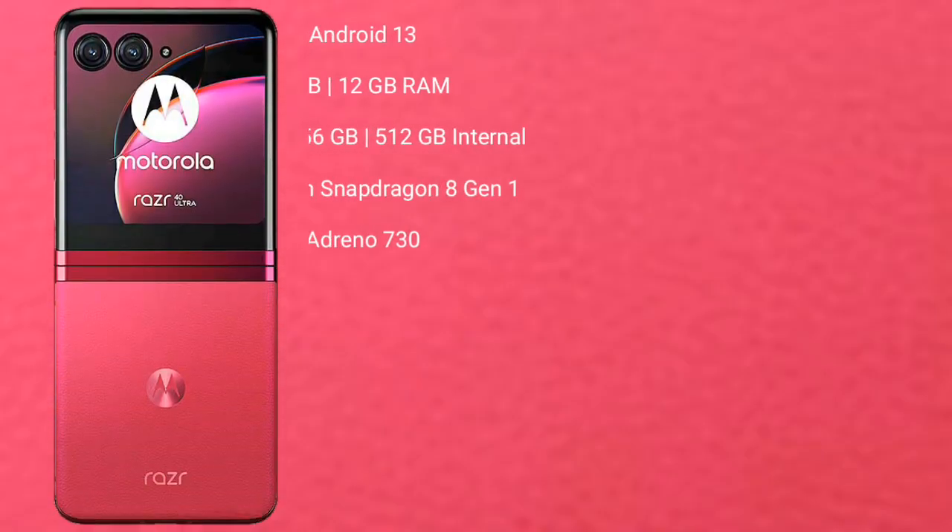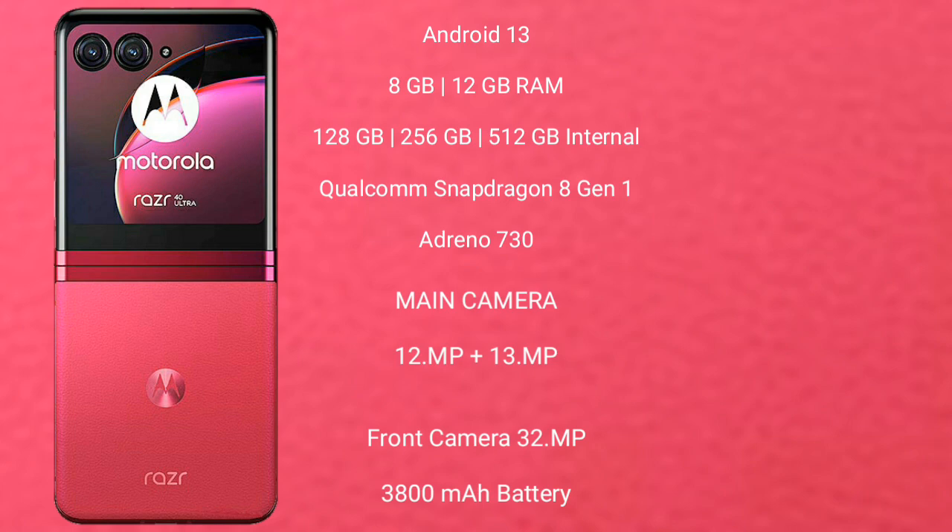The Motorola Razr 40 Ultra runs on the Android 13 operating system. It comes with 8GB or 12GB RAM and 256GB or 512GB internal storage, powered by a Qualcomm Snapdragon 8 Gen 1 processor with Adreno 730 GPU.